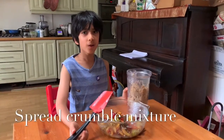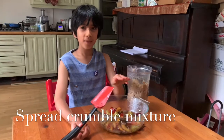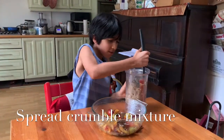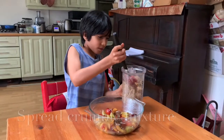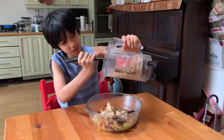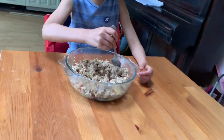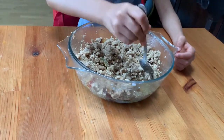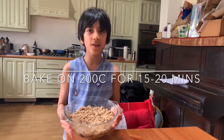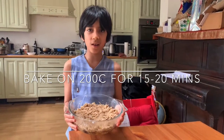Now I'm going to spread my topping over my plums and roughly spread the crumble over the top. This is going to go in the oven at 200 degrees for about 10 to 15 minutes until it's brown on top.